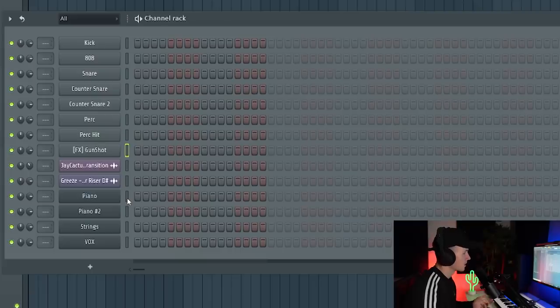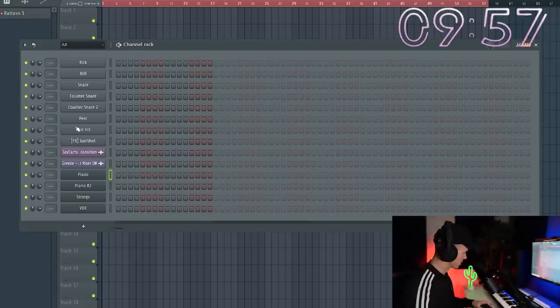I've got FL Studio open. The only things pre-loaded are sounds I have in my template — every time I open FL — plus a piano, some strings, and some vocals. This is something I'd advise everyone to do even when you're not doing challenges: set up a template, because you're gonna save so much time and won't have to hunt through your packs for the same kick and hi-hat every session. It's a good way to speed up your workflow. My 10 minute timer is ready — in three, two, one, let's go.